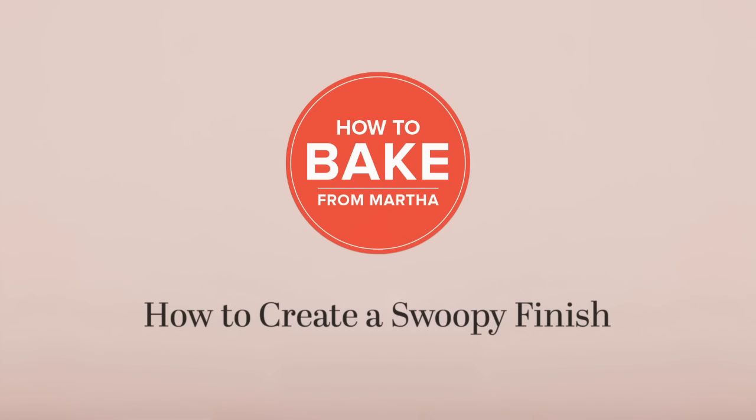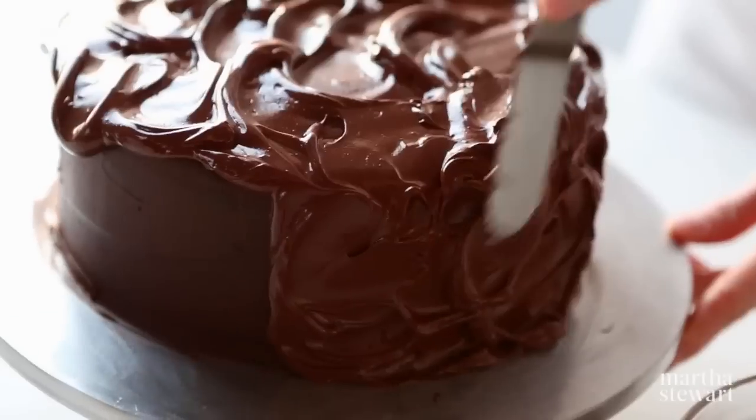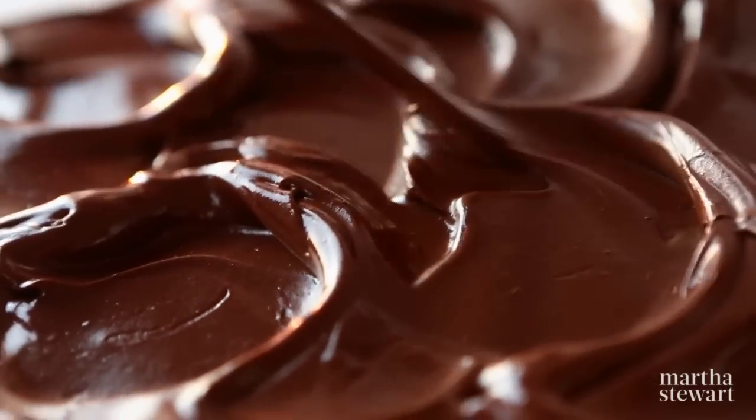How to create a swoopy finish. Use a large offset spatula to cover the tops and sides of a crumb coated cake. Add a generous amount of frosting to the top of the cake.